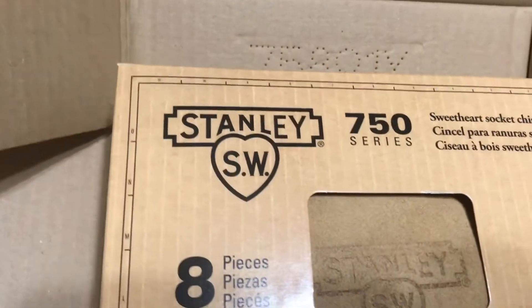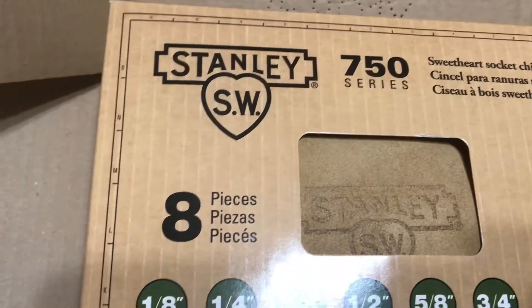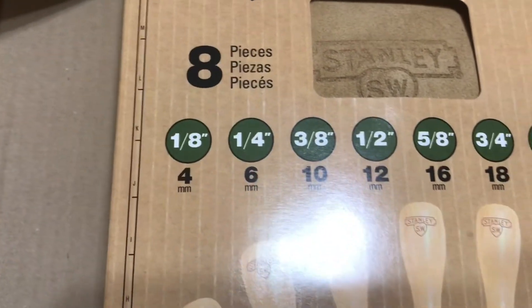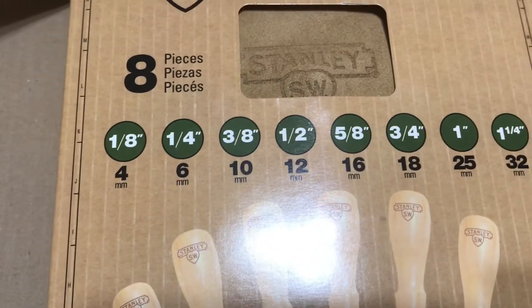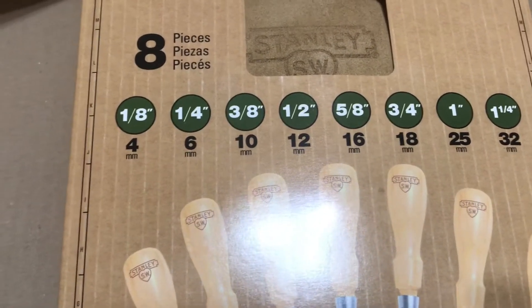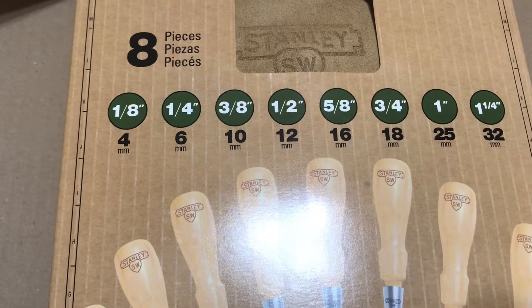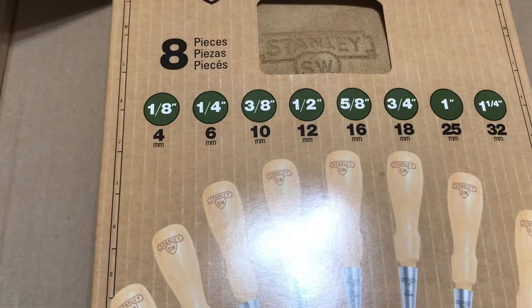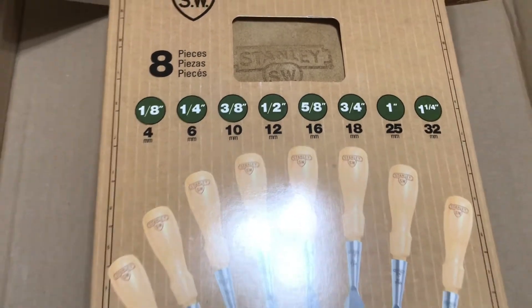It's the Sweetheart series. Comes in a leather pouch. You get eighth inch through inch and a quarter. It's showing standard and metric. Curious to see how the chisels are gonna be marked.